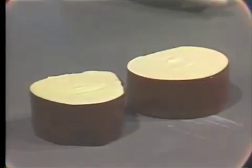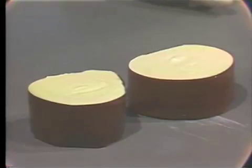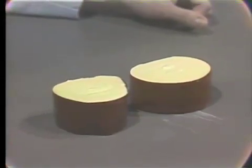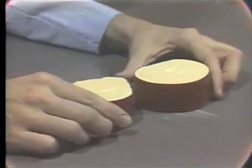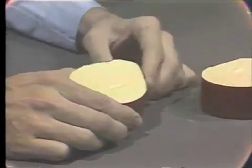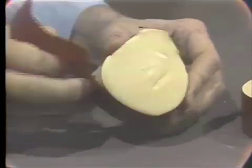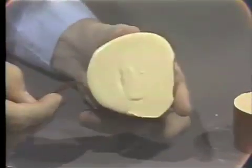The mandibular boxed impression is poured in a similar manner, and after the appropriate waiting period for the stone to set, the models may be separated from the waxing strips and prepared for the next step in our denture construction. The maxillary master cast is relieved of its boxing strip and examined carefully.